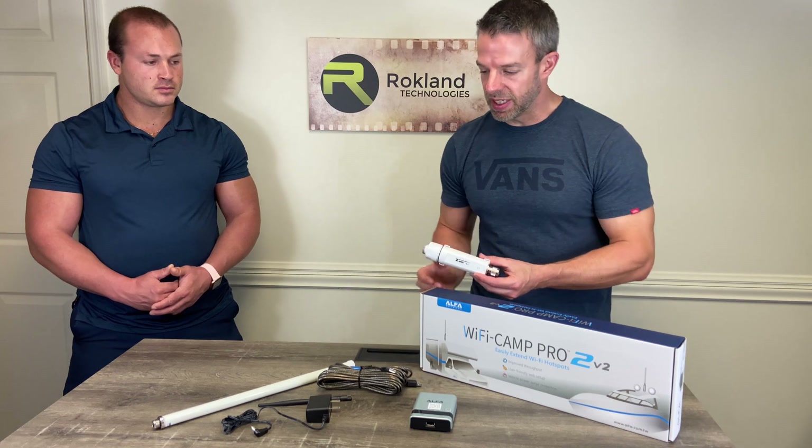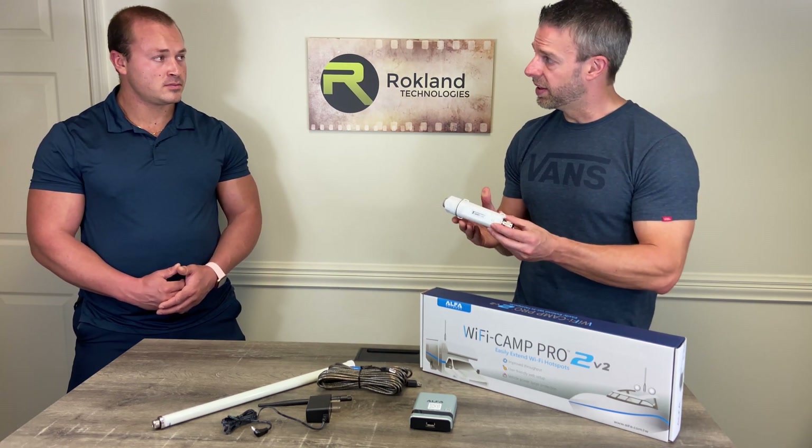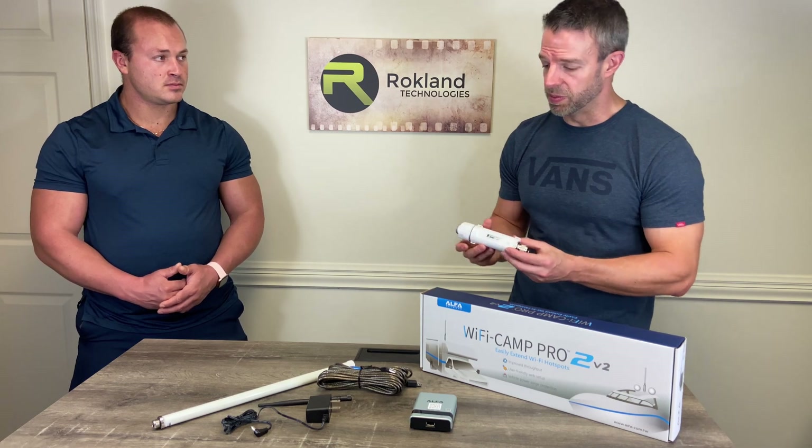The antenna, the router, everything else is the same, but this is going to be the model Tube UNA with that Atheros chipset inside, making things a little bit faster.